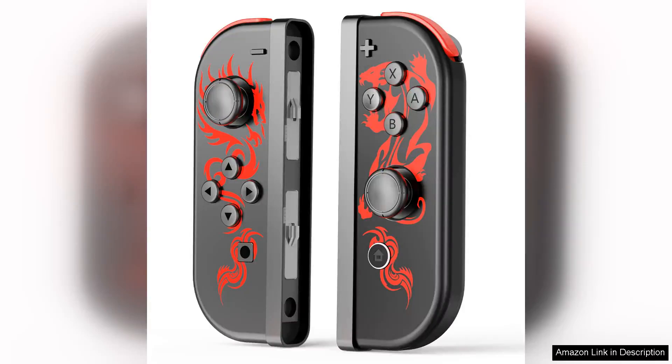The PPKi Nintendo Switch controller is a fantastic replacement option for anyone looking to upgrade their gaming experience on the Switch Lite or OLED models. This controller offers a comfortable grip and responsive buttons, making it perfect for long gaming sessions.